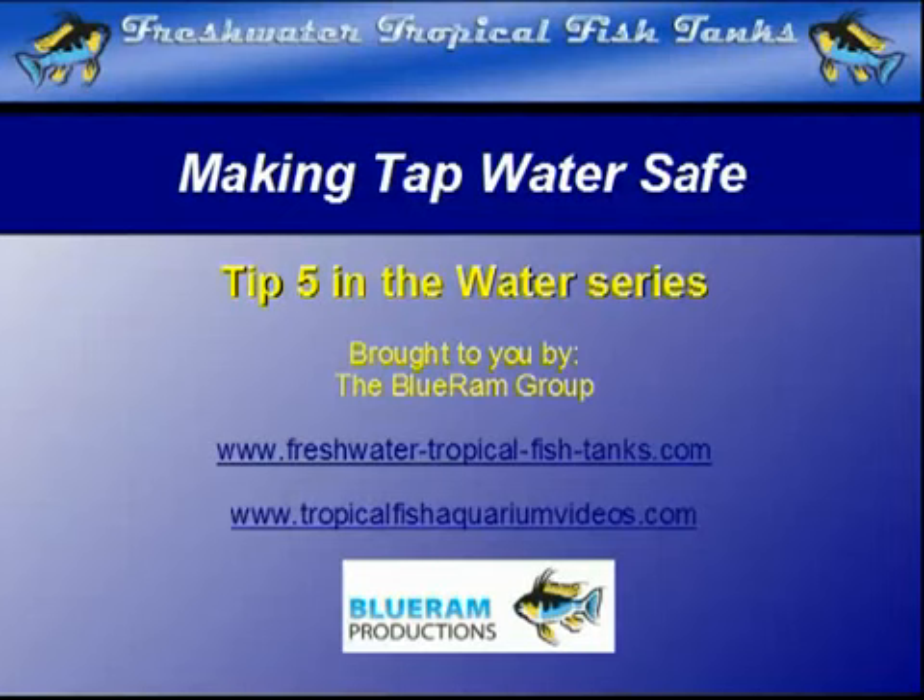This video tip is part of an extensive series created by the Blue Ram group for freshwatertropicalfishtanks.com and tropicalfishaquariumvideos.com to help aquarists understand the unique environment of their aquarium.